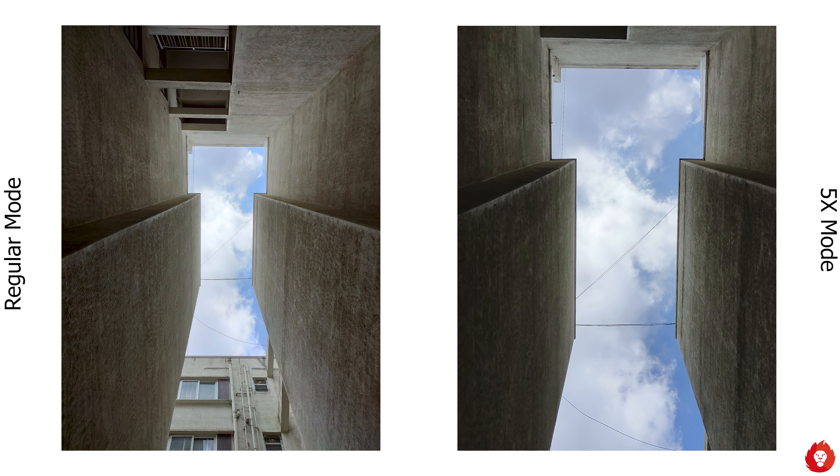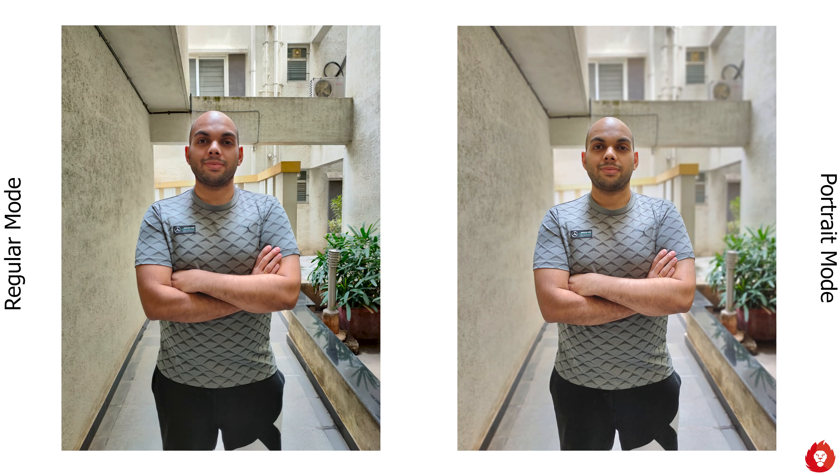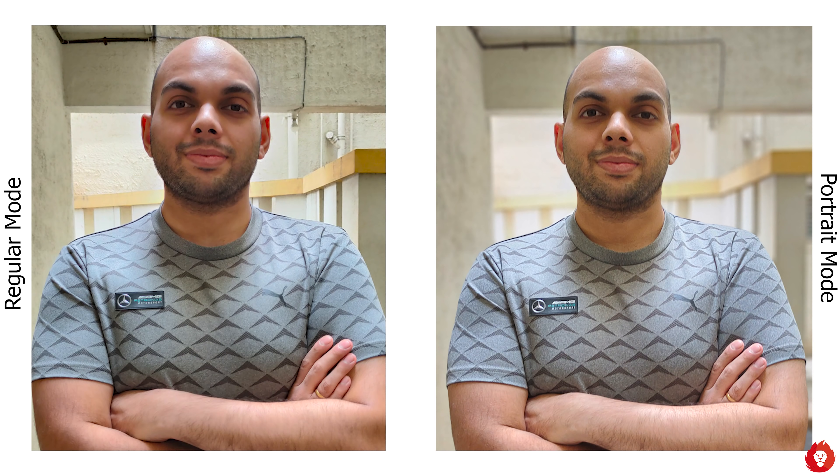The macro camera works well for focusing very close to an object or subject, but the sheer image quality isn't great. There are a lot of aberrations, some vignetting, and weird colour, and most importantly the low 2 megapixel resolution means there isn't much detail or sharpness to work with. Personally I'd still capture close-ups with the main camera and crop in later.